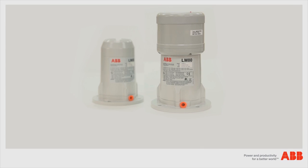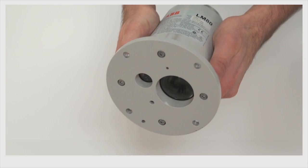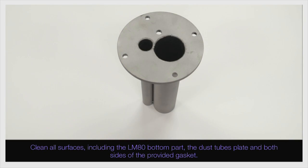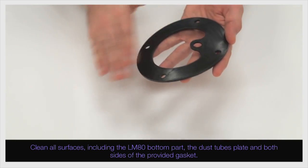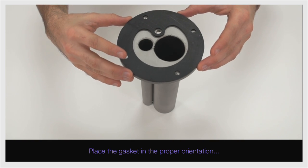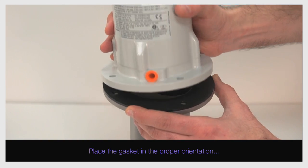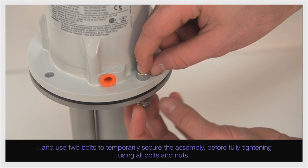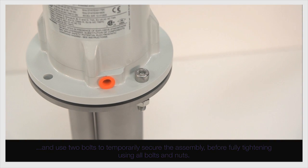In case the level application requires the use of the dust tubes, clean all surfaces including the LM80 bottom part, the dust tube plate, and both sides of the provided gasket. Place the gasket in the proper orientation. Use two bolts to temporarily secure the assembly before fully tightening using all bolts and nuts.